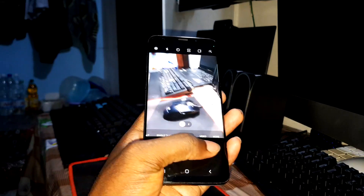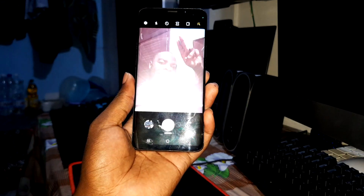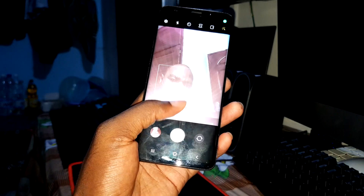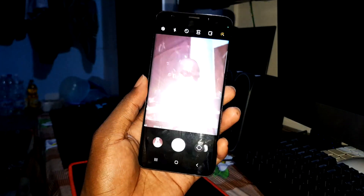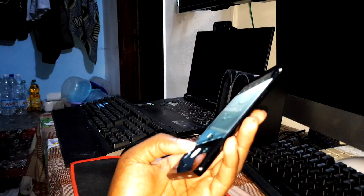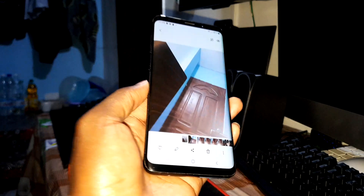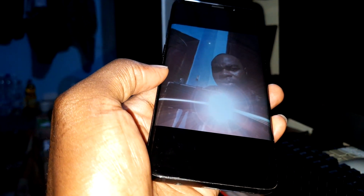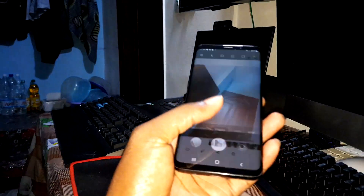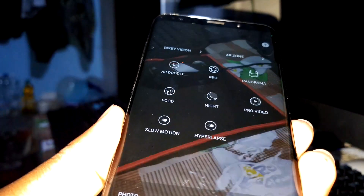Now let's turn to the front camera. Let's see my picture — oh look, I'm so beautiful! Take another picture, change position — cool, it's working, no problem. Great, I think everything works perfectly, amazing pictures. The camera is working, I think everything is definitely working.